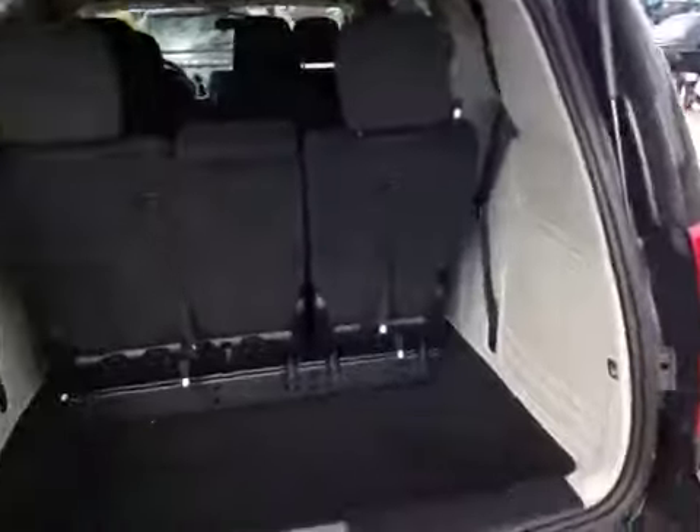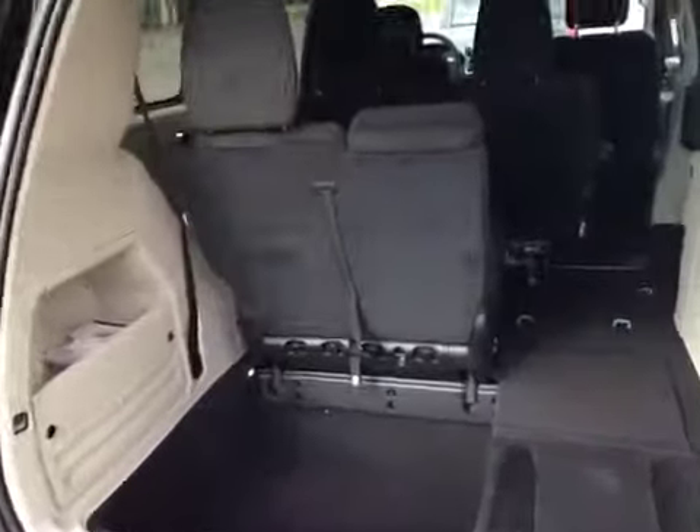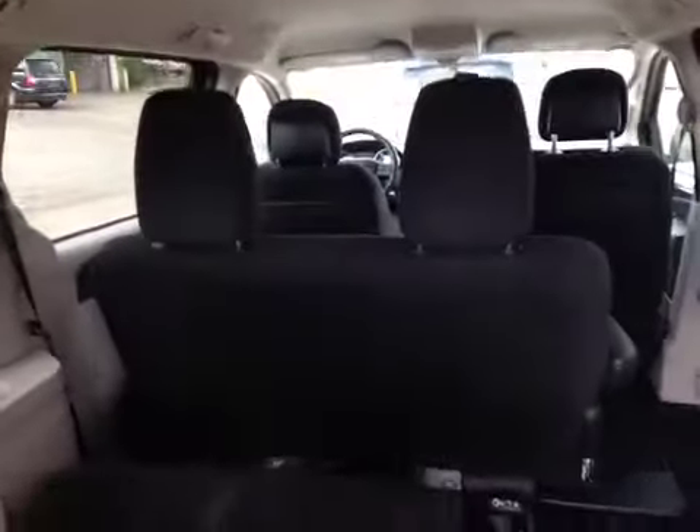Opening up the hatch, there's just a ton of room back here. The seats fold down into the back by pulling a series of tabs — it tumbles into the floor absolutely flat, and you can do that with one hand. It is a 60-40 split, and the second row also folds flat.